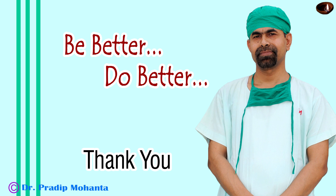Don't wish for less problems — wish for more skills. Don't wish for less challenges — wish for more wisdom. Make a journey towards excellence. Be better every day. Be a great surgeon and serve your patients with love, respect, empathy, and great surgical competence.